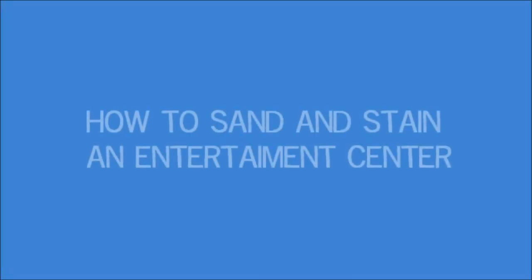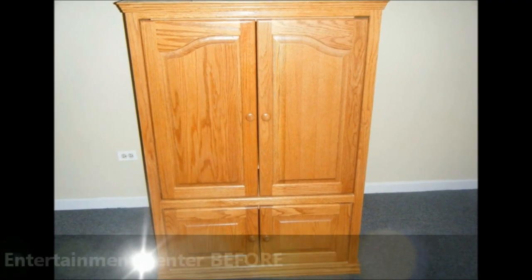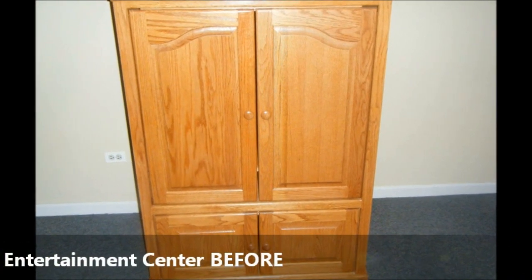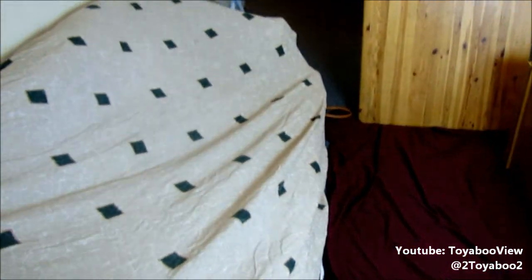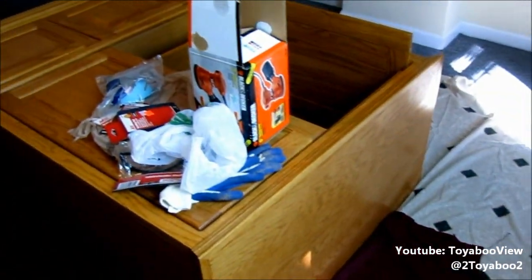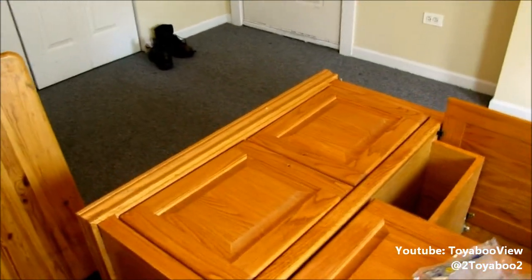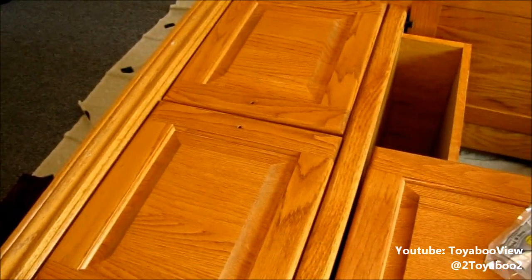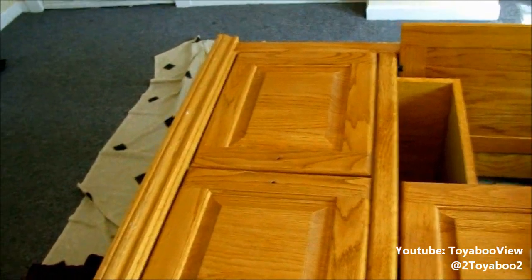Hey loves, today I'm going to show you how to sand and stain an entertainment center, and this is what it looked like before we got started. At the moment, this is what my living room looks like — I have everything that I need covered, my floor has sheets, and this is my practice piece of wood. You want to remove any hardware, and if it has drawers, remove those.